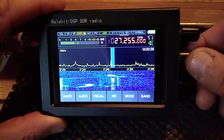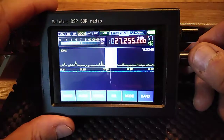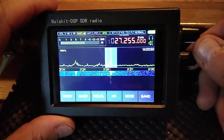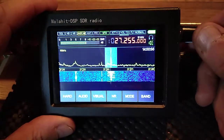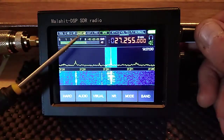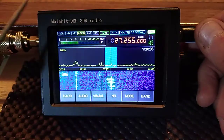Here's your mode selector. You'll notice you have your signal meter up here, and there's your battery life indicator.